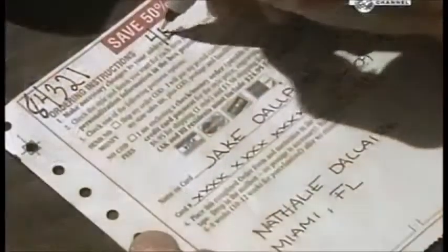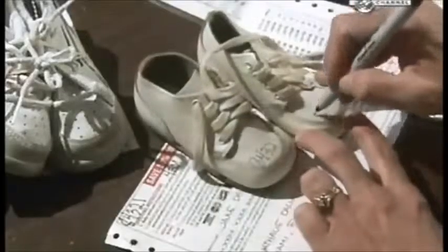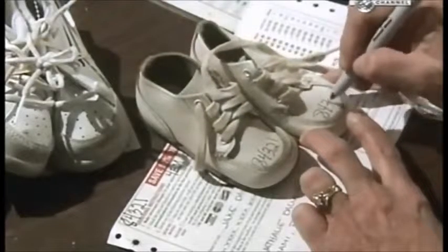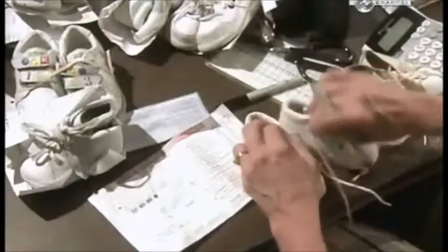Information about the shoes' owners is recorded, including personal details for engraving. A tracking number is assigned to each pair — without it, some shoes might not find their way back to their owners.